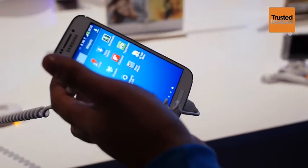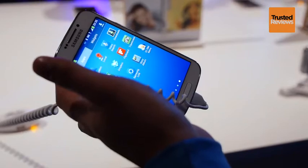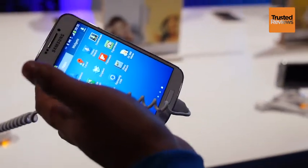It downgrades the Galaxy S4 screen to a 4.3-inch quarter HD Super AMOLED screen, but it is still a vibrant and pleasing addition to the device.